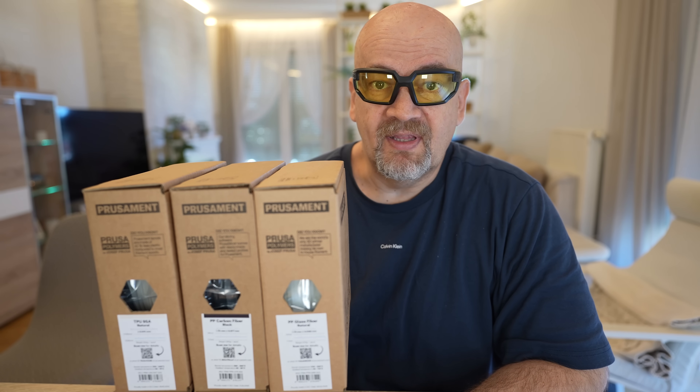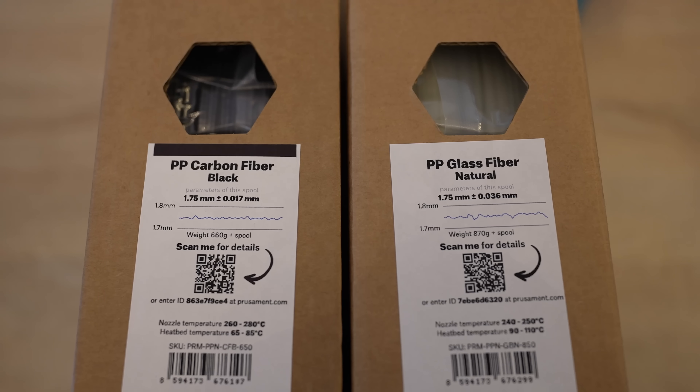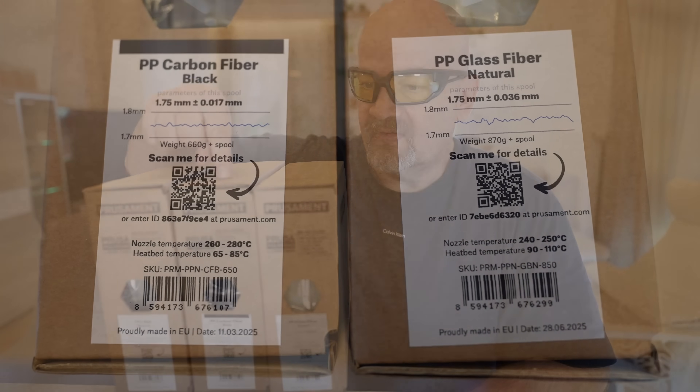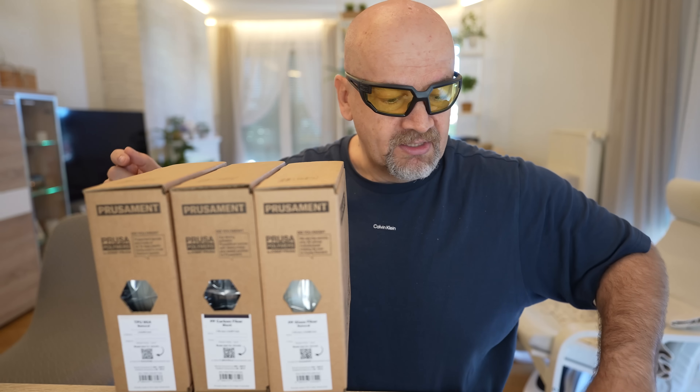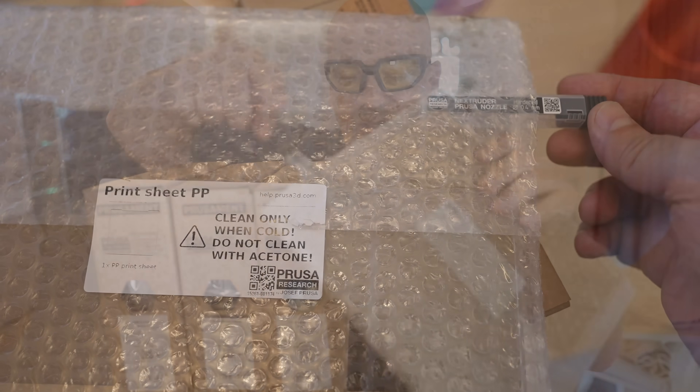Welcome back to another flexible filament testing video. This time it's the TP95 by Prusament. Also in the package I got two polypropylene filaments reinforced with carbon fibers and glass fibers, as well as a print sheet for the polypropylene and a hardened steel nozzle.